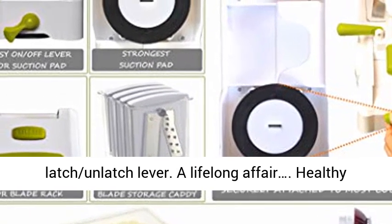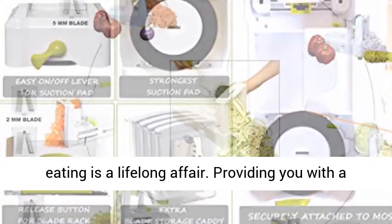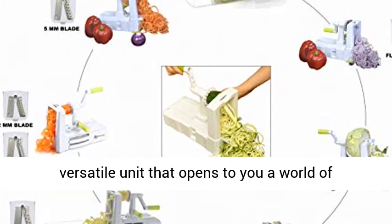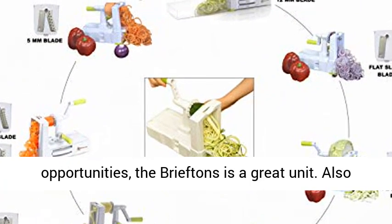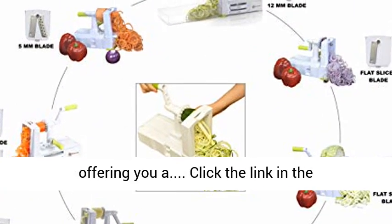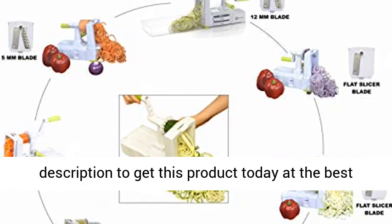Even better, it has an on-off latch and unlatch lever. Healthy eating is a lifelong affair. Providing you with a versatile unit that opens a world of opportunities, the Briefton's is a great unit. Click the link in the description to get this product today at the best price.